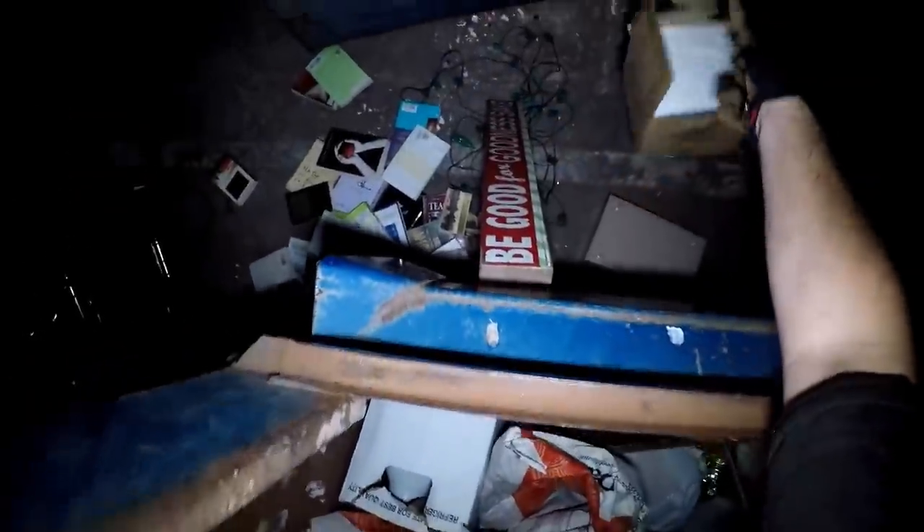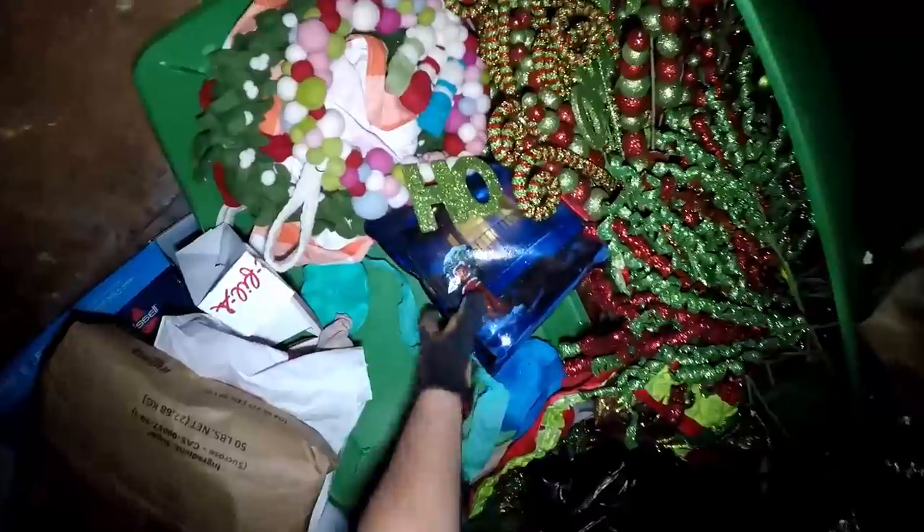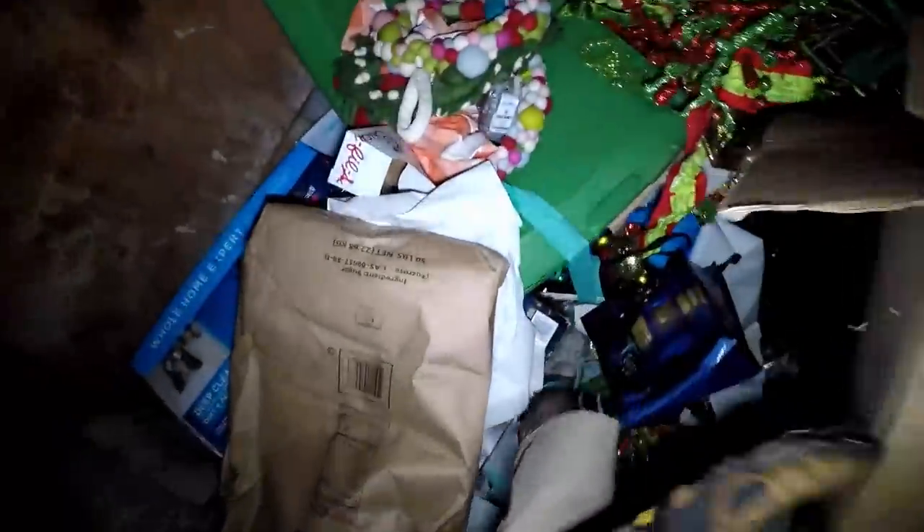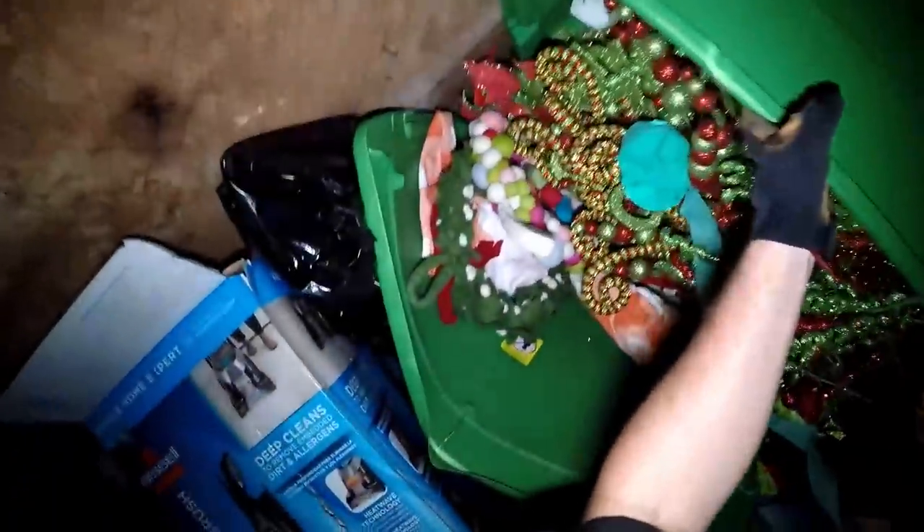Oh man - tennis shoes, brand new stuff in the box. Let's see here. There's another box, there's another box with stuff in it - unopened. It's like somebody's Christmas box. They got a little aluminum on there. Oh my gosh - I don't know, y'all, hold on - that's a lot. Pretty sure my wife would kill me if I came home with all these Christmas decorations.